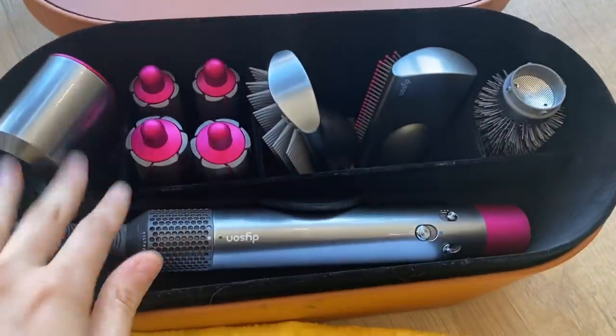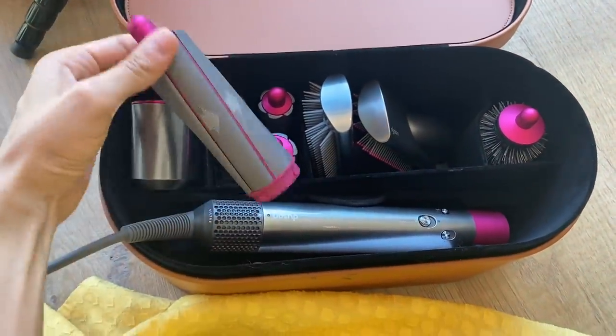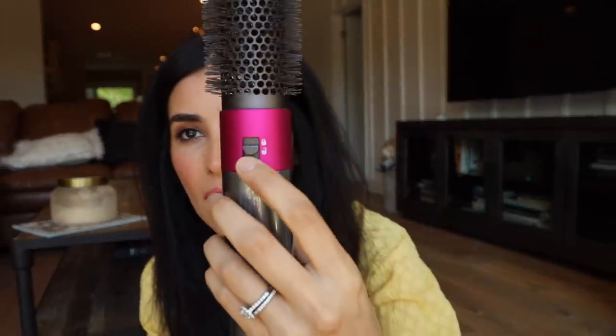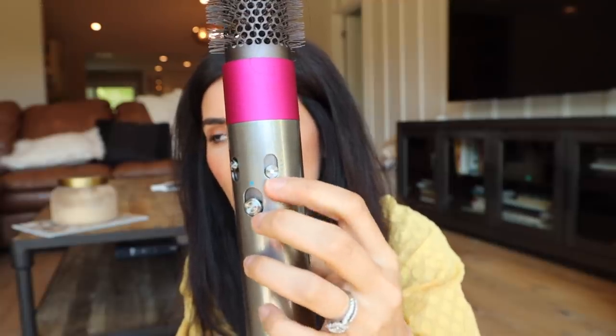Here's everything it comes with: the styling tool, the attachment to dry your hair, four different size attachments to curl, two attachments to smooth and straighten, and a round brush attachment. I'm going to be using these two barrels to curl the hair. Whatever attachment you decide to use, you place it up top — it's easy to clip on — and then there's a lock feature you put up to secure it. The buttons control pressure (high, medium, low), heat settings (high, medium, cool), and the power button.